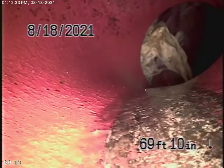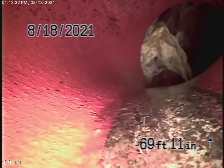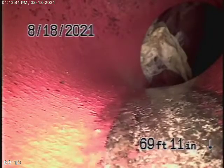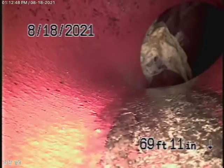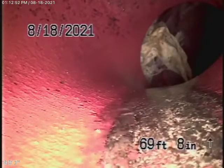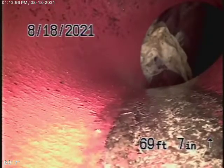Most of the time these pipes never really line up perfectly. In my opinion, I wouldn't do anything to this. I don't think it's worth digging up the alley to do a repair here. And second of all, linings are not approved in Burbank.